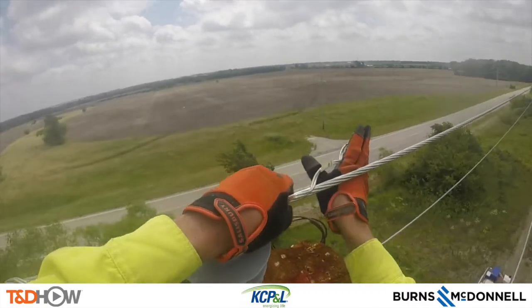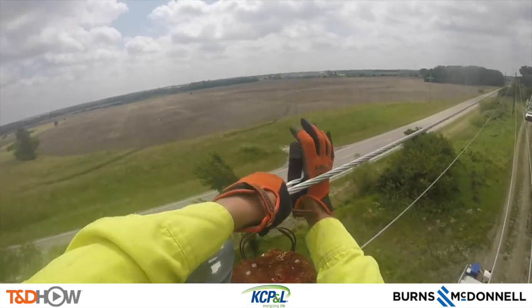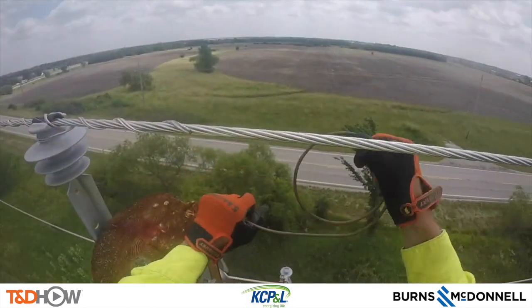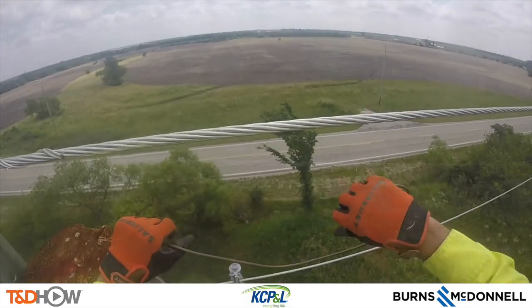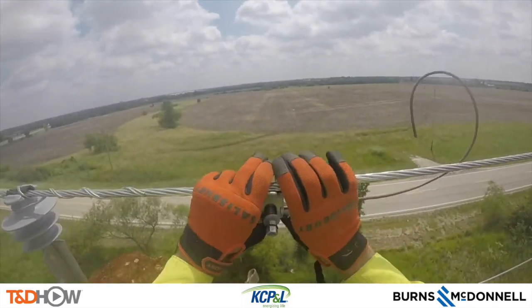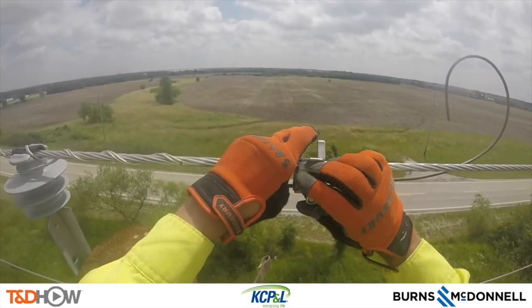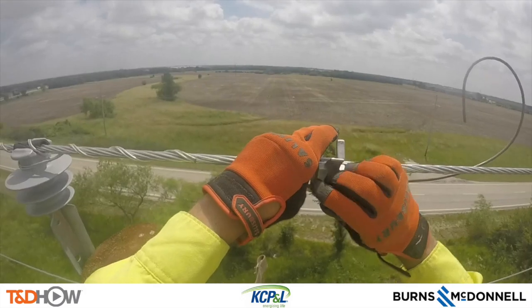This is a process that will be repeated on each of the three phases on the cross arm in just a bit. But while he is up here, he will also form and connect the neutral using a line clamp — that is the neutral that runs down the pole into the ground — and he's going to tighten that in.